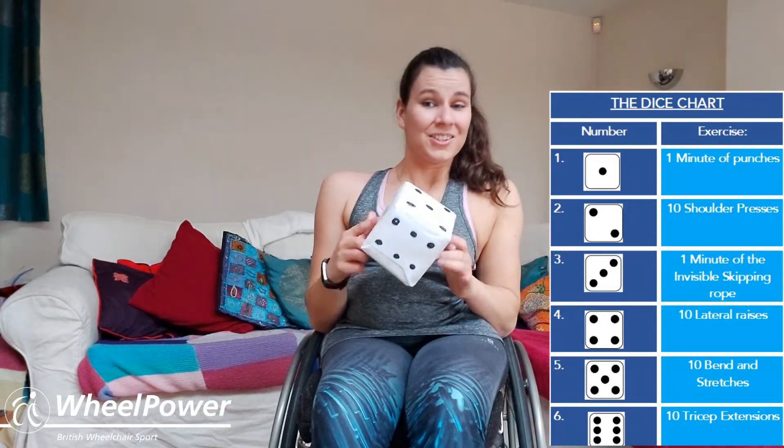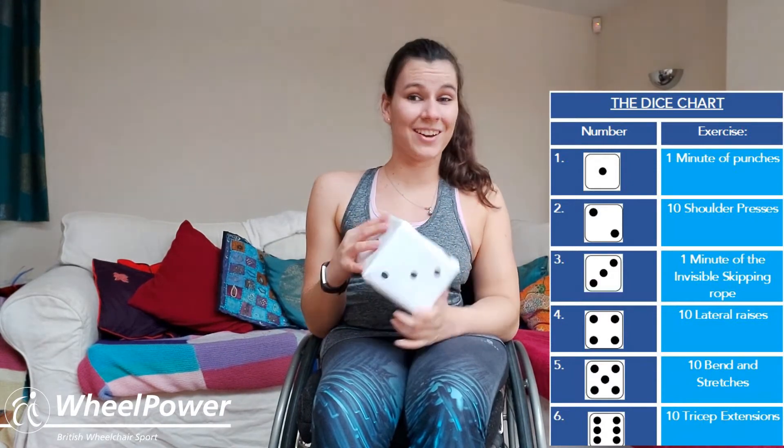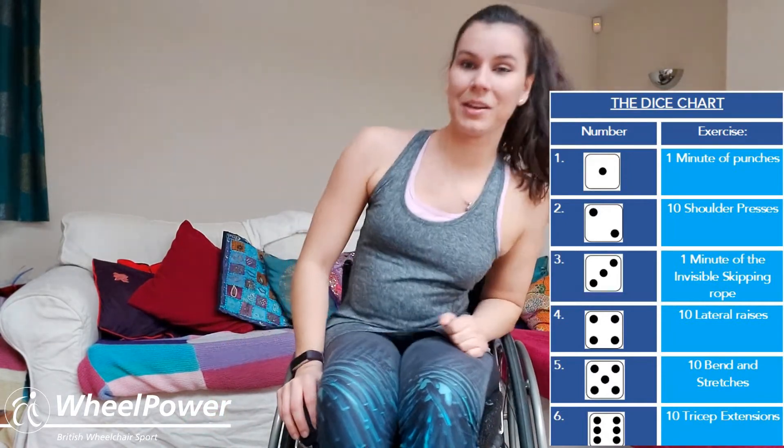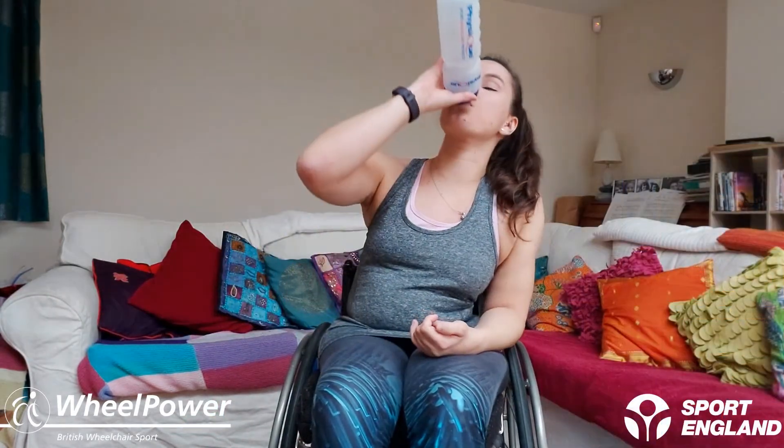You've worked really hard! I feel like the dice has been very kind to us today and we've just had lots of fun whilst doing it — so well done. Have a quick break, grab another drink, and we'll just get ready to calm ourselves down by doing a five-minute cool-down with some stretches. We don't want to be stiff or sore tomorrow — we want to stretch our muscles out, it's really really important to do that after exercising.